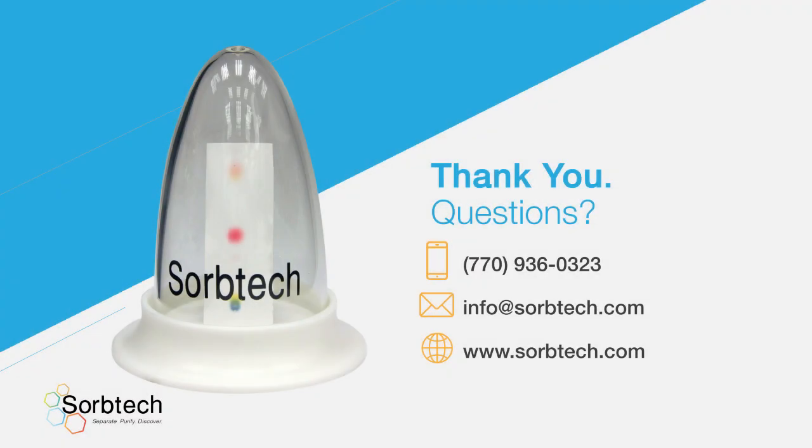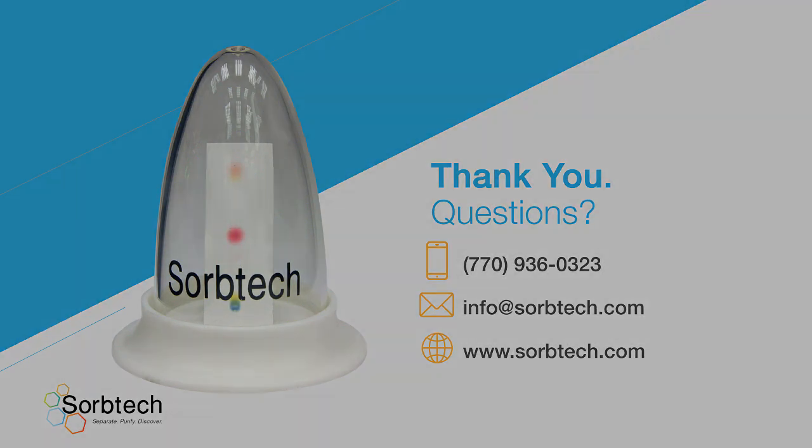Thank you for learning more about the SorbTech Rocket. For more information, contact your account manager or visit sorbtech.com/rocket.